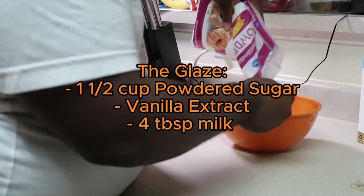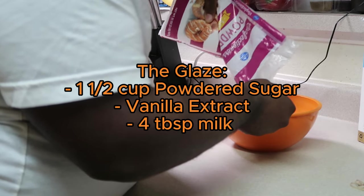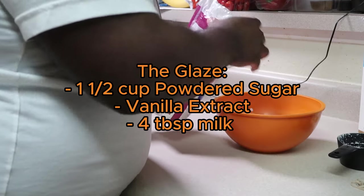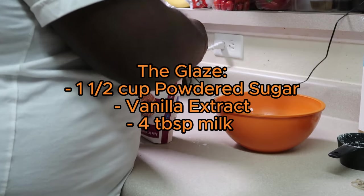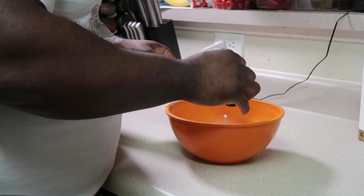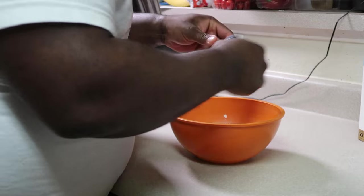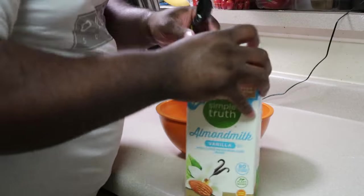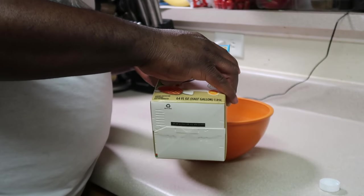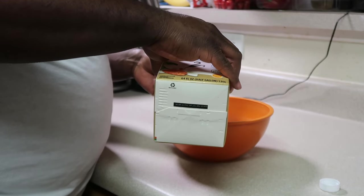It's a cup and a half of confectioner's sugar, some vanilla extract — I can't give you a measurement because you don't need a lot. It's like liquid smoke, don't overdo it. And then just four tablespoons of milk — almond milk for us.